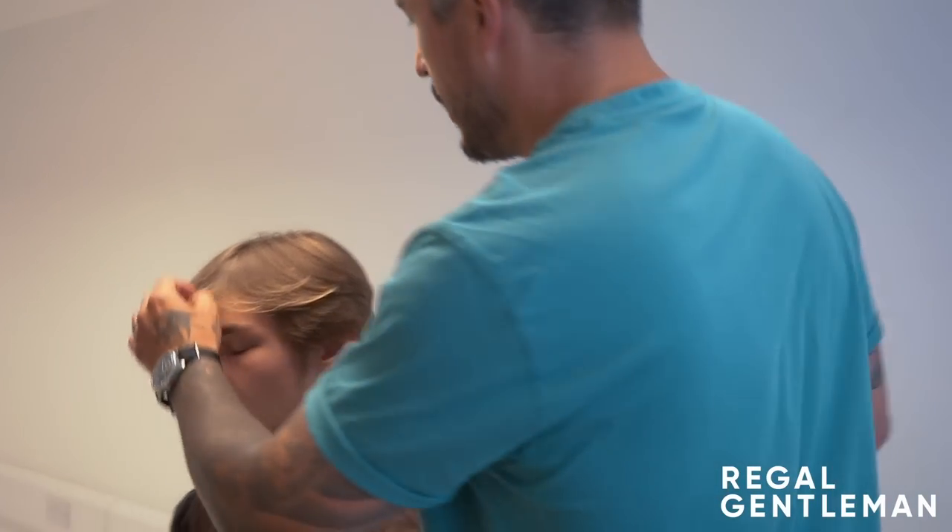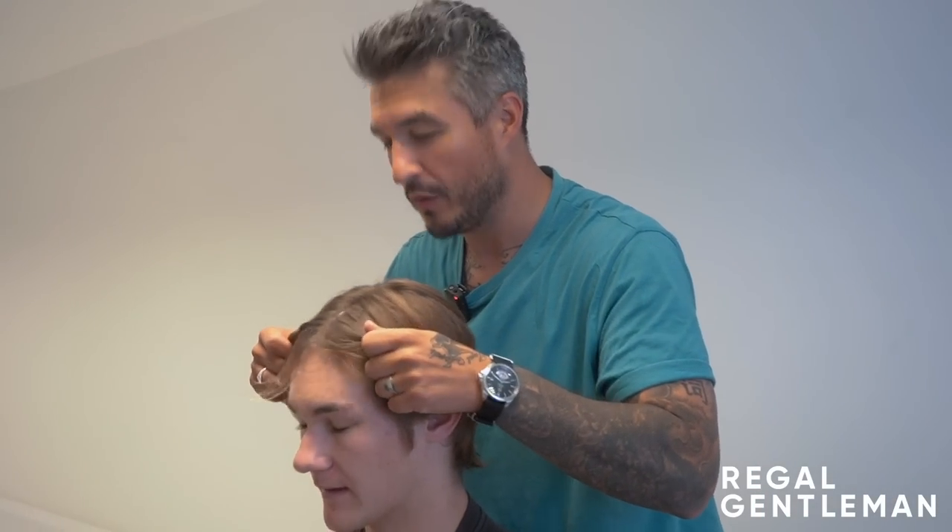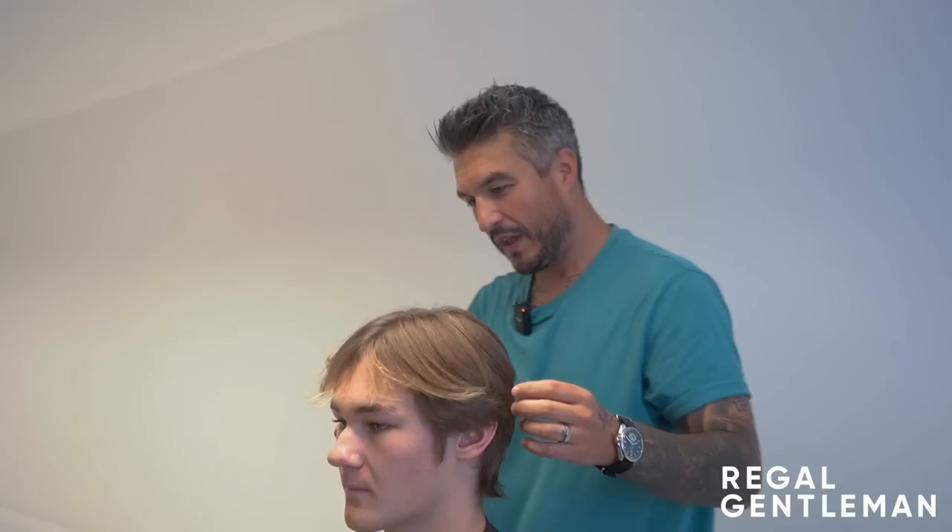The center part — as you can see, you can kind of grow a center part anyway. It sort of falls into one. It's just a fringe that falls a bit forward, but that's okay, we can work on that. If I'm honest, I think the length on the top is probably there, mate.